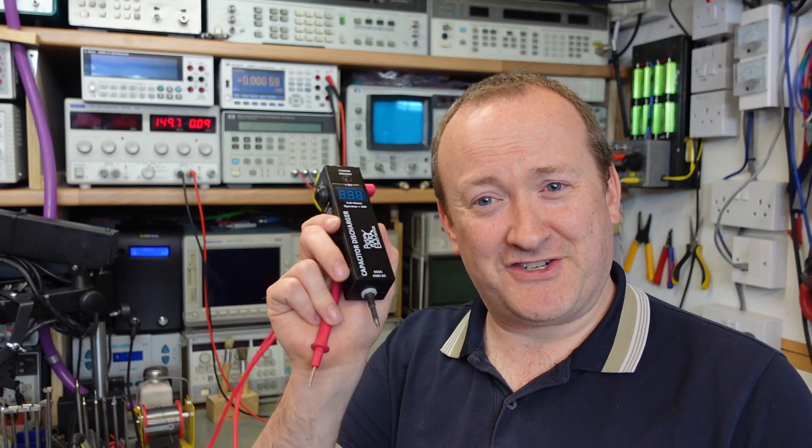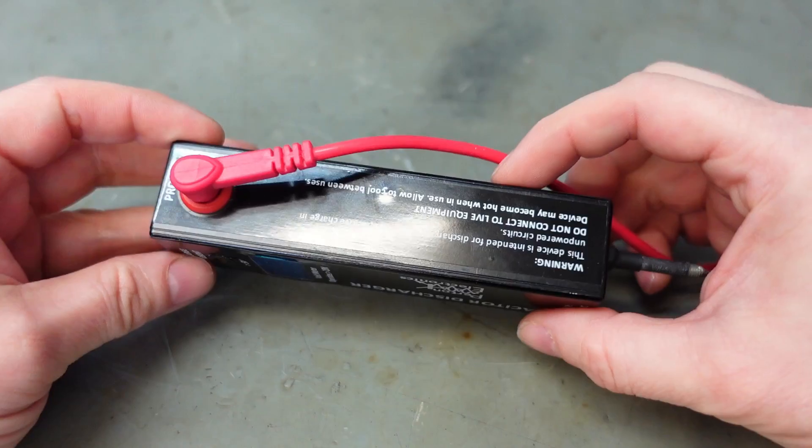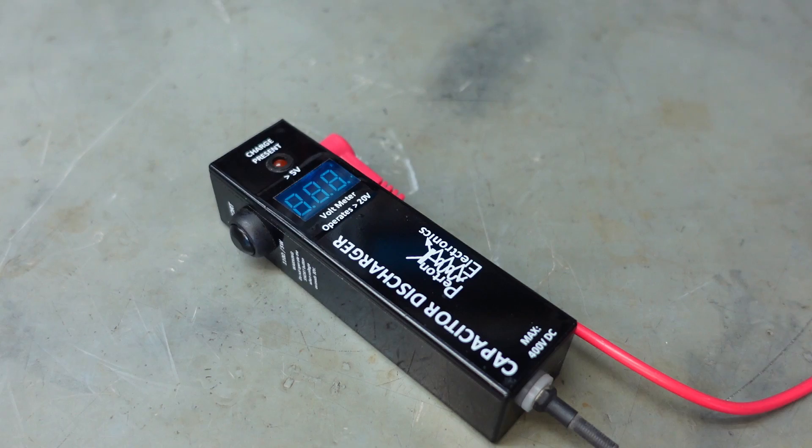I've had a few viewers ask about the capacitor discharging tool that I use on this channel. The truth is I built it myself, out of necessity. You've all seen me get zapped a few times. If you're working on power supplies, you need one of these.